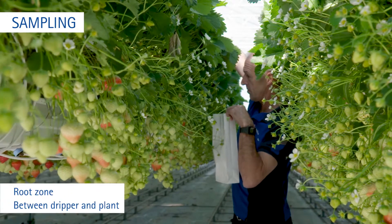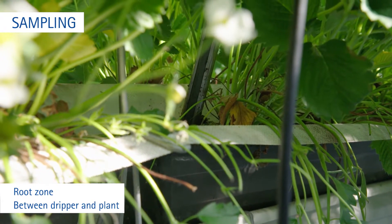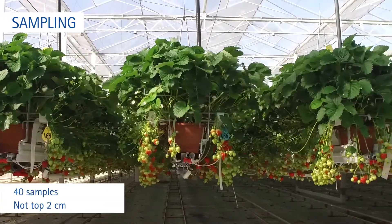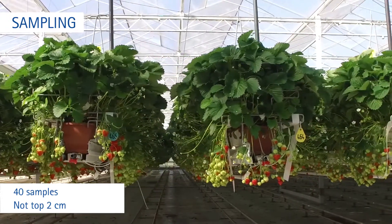Sampling: take a soil sample in the root zone, between dripper and plant. If possible, use an auger. The number of sub-samples per crop should be 40. Don't sample the top 2 centimetres or the plants at the edges of the greenhouse.